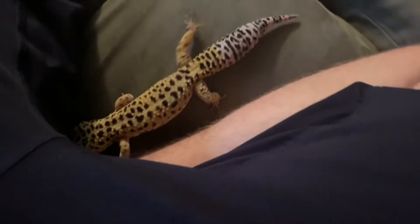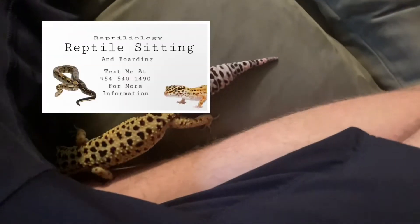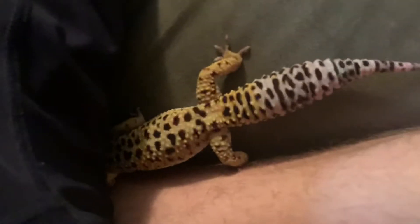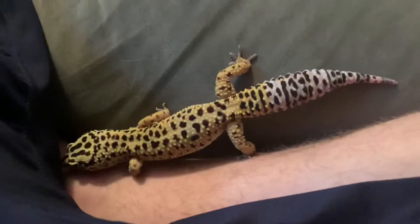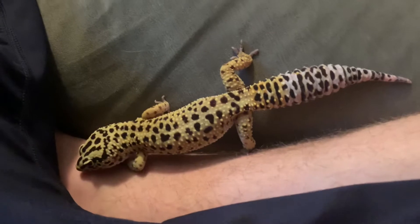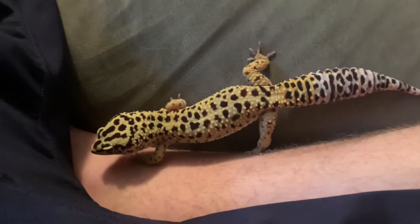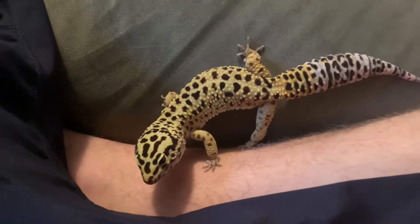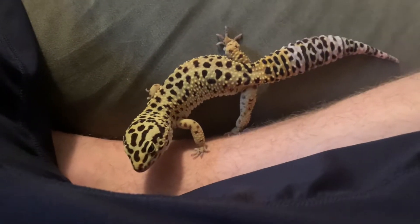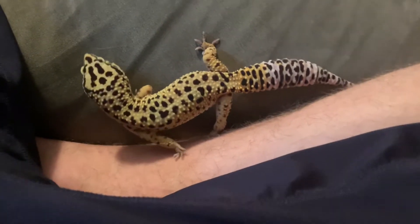If you guys are in the South Florida area and are interested in reptile sitting or boarding, here's my business card. If not, I'll definitely be posting more videos of the geckos soon, or any other animals I get or go to watch, so there will be content either way. Hope you guys enjoyed the video — I know it was pretty short, but I just wanted to show off the two geckos I'm watching.